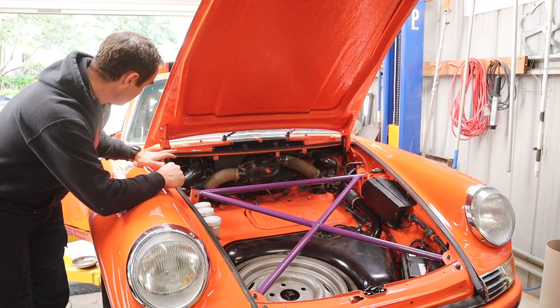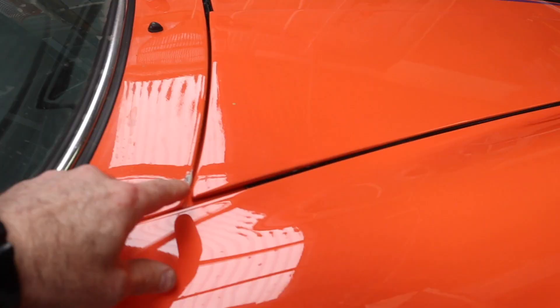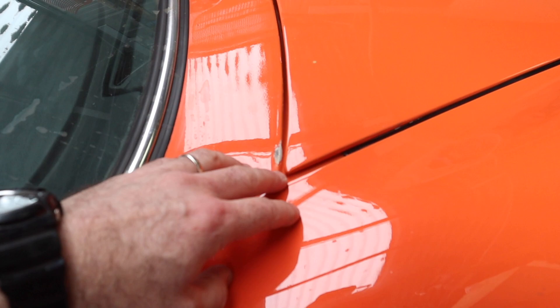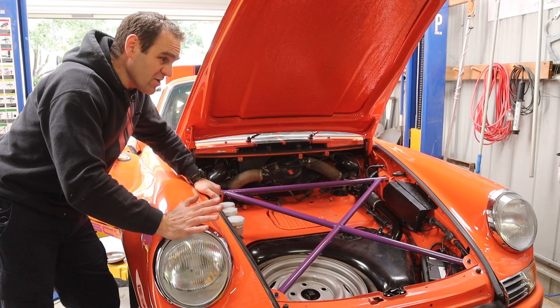I only had one strut on this car when I got it — it was old and didn't hold the bonnet up. I installed a new one on that side. Now let me show you why I haven't installed the struts on the front. When I close the bonnet on the weak side — besides this really nasty chip in the paint — this corner is up slightly but it's not too bad. The other side is a different situation: it's up far too much, it's just ridiculous. That's why I can't have a gas strut on the bonnet, so for now I'm going to leave it without and move on to something else.